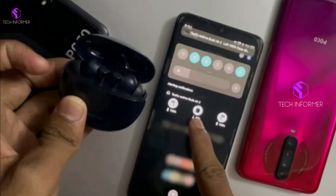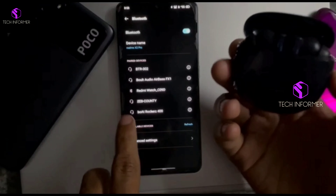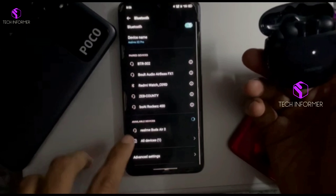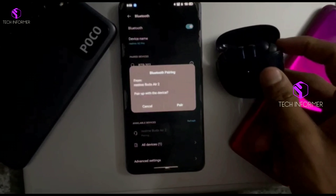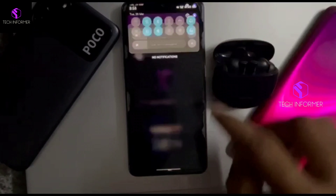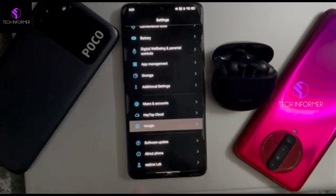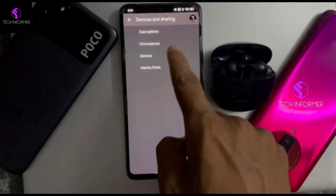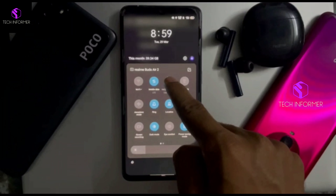Now click on the Reset button, and you can see the white LED is indicating and a pop-up arises on your screen displaying the device available. Just click on Connect — as you can see, it's connected successfully. Now let's close the case and re-pair it again. You can see it's connected within no time, and a notification arises indicating left, right, and your case charge as well.